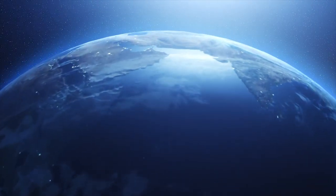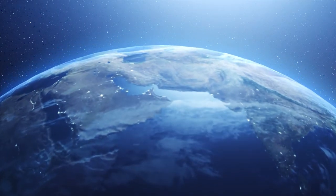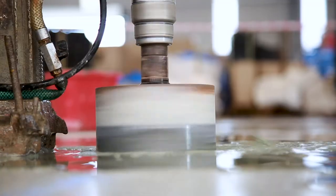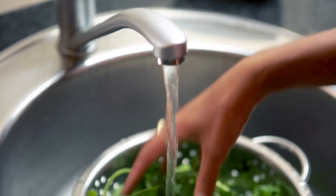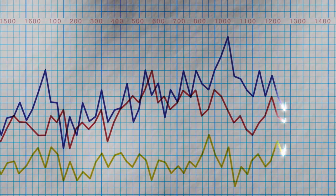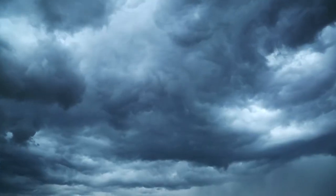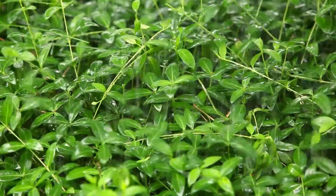They call Earth the Blue Planet, because 70% of it is covered in water, but only 3% of that water is drinkable and usable in our homes, on our farms and in industry. Around the world, the impact of water shortages is felt across general living, health, education, the economy, agriculture and more. What if we could take the power back into our own hands and harness one of the most freely available sources of water out there? Rainwater.